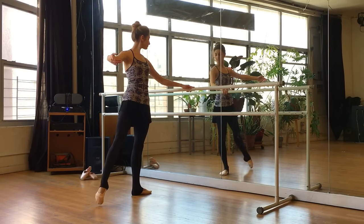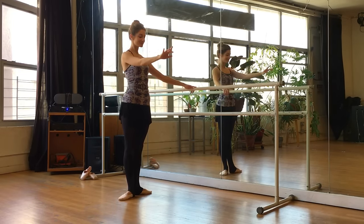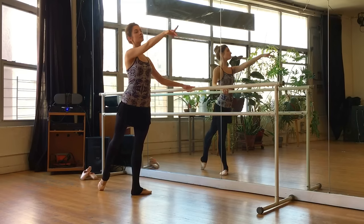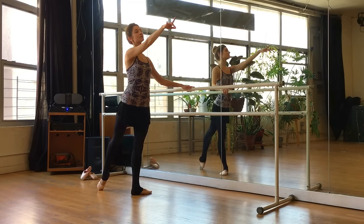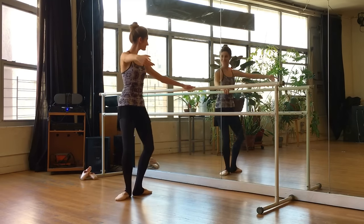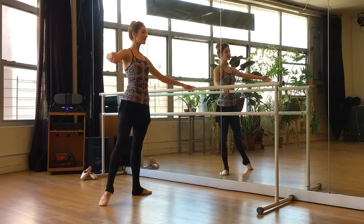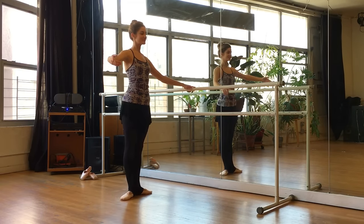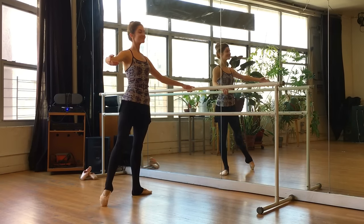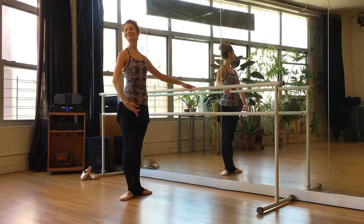Point and flex and point, plie. Now looking over the fingers, same thing to the back. Work through that foot and close. Tendu and close. And first and out — really lengthen out the leg. We flex and point and plie. Last time to the side and toes — demi-pointe and close. Be mindful that you're really pulling up nice and long on that supporting side. Even though that leg isn't moving, you still have to activate that side, keeping it nice and lengthened up. Let's close to finish. Beautiful job, guys.